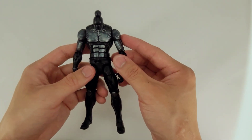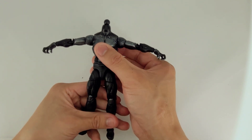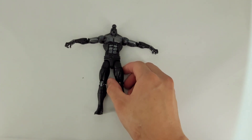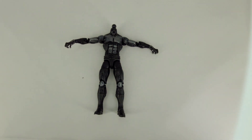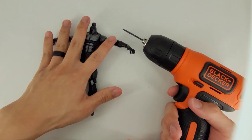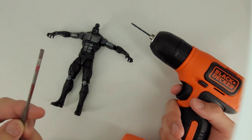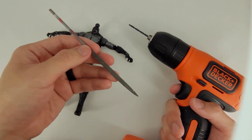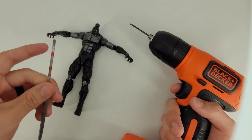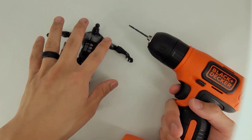That is a full breakdown of the articulation. Now let's talk about deconstruction. To take apart the figure you're going to need a drill, something to punch pins out of joints — I'm using a sanding file whose handle is sized properly for that — and either warm water or a heat gun. I'll bring some warm water out when we start punching pins and pulling joints apart.